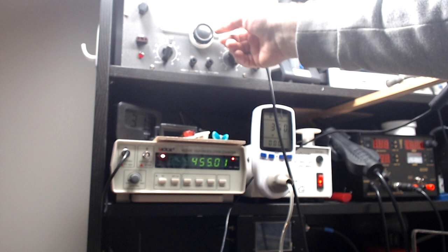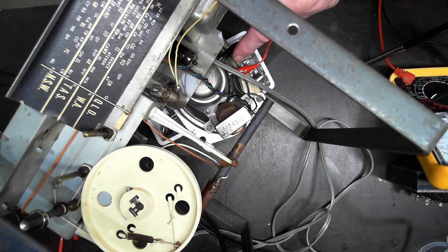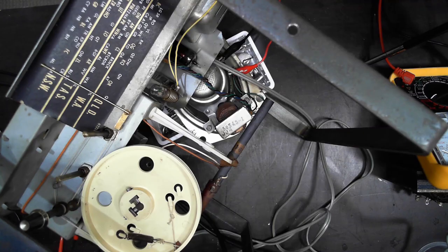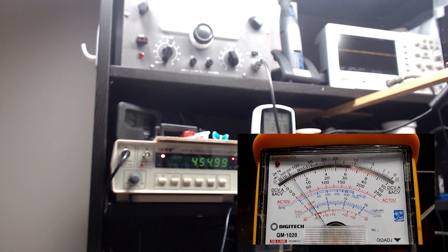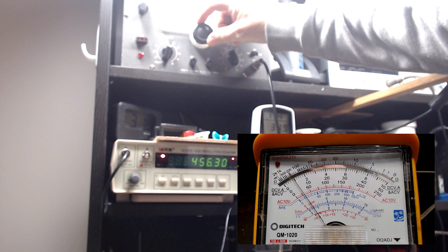I'm going to check the alignment. I'm confident it's good because everything is working well. I've connected the multimeter across the speaker, volume turned up, and I'm adjusting my signal generator for maximum voltage reading. The signal generator is set to 455 kHz. After adjusting — we end up with 455.81, close enough. I'm not going to touch it any further.